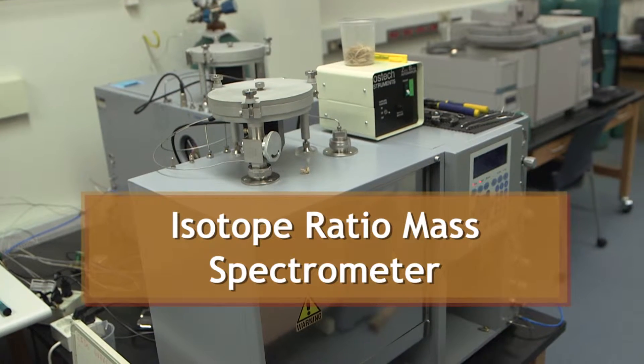These are isotope ratio mass spectrometers. They work a little bit differently — instead of using laser light to get data for the isotopes we're measuring, these use combustion. They use heat to break up the sample that we're measuring.